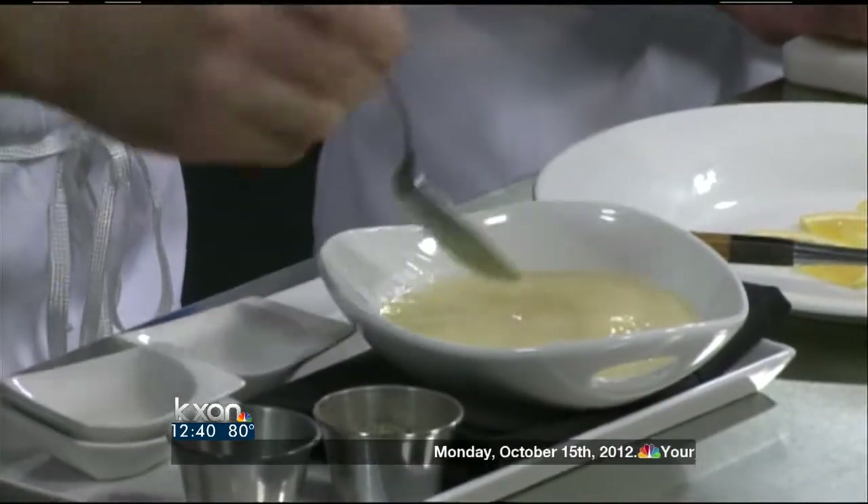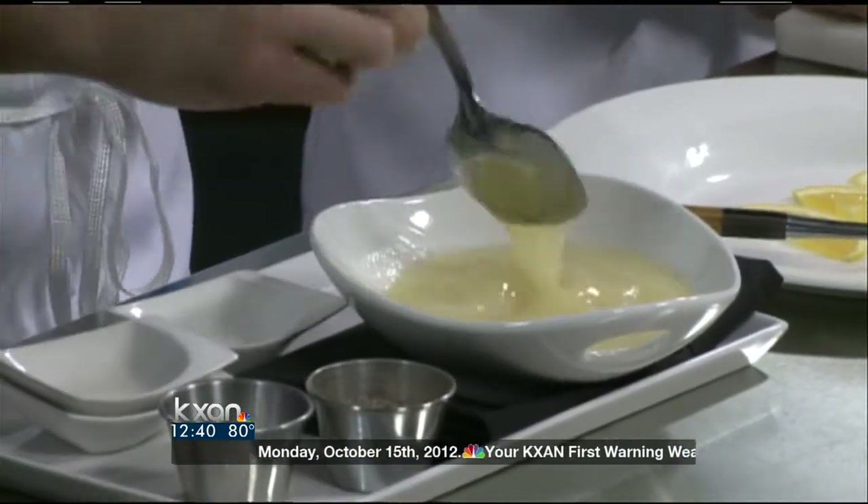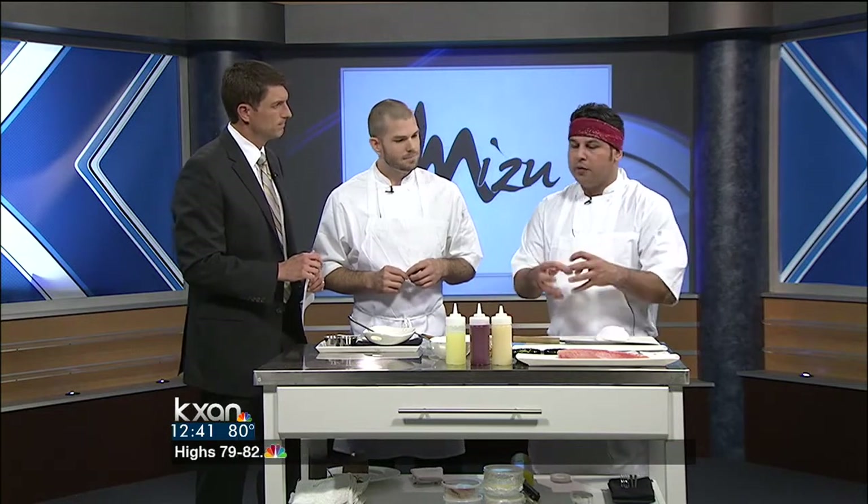This sauce serves as the basis for the hamachi crudo, which is one of our sashimi plates on the menu. If a newcomer looks at the sushi menu, you've got rolls that are wrapped in seaweed and rice, and then you've got sashimi. Sashimi is basically raw fish. Crudo is the Italian version of eating raw fish. So we make a fusion of Japanese food using ingredients from around the globe — that's why we came up with this sauce.